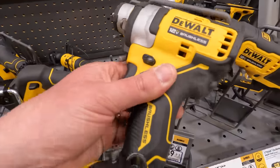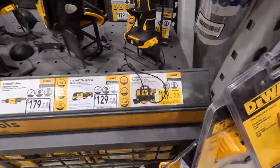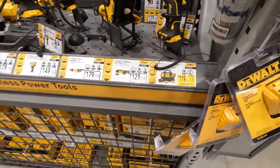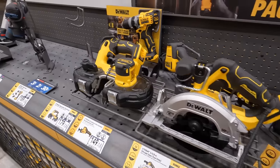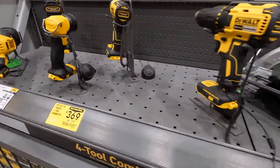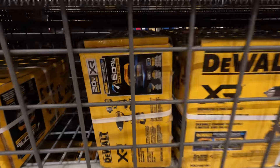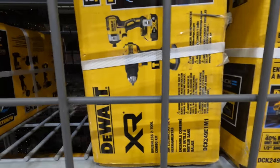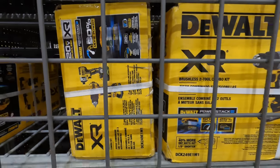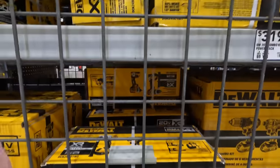That's a nice 12-volt impact wrench. The 3/8-inch dual driver is 419 — was 149, sorry. A two-tool combo kit is 369 — was 399 — which I think includes the DCF887 impact driver and the new XR drill driver or hammer drill, possibly the PowerDetect.